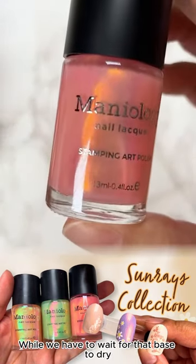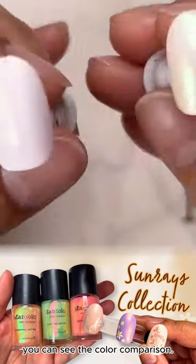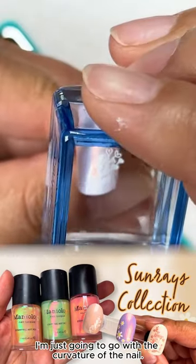While we have to wait for that base to dry, let's go in with sandbar — this beautiful coral color. You can see the color comparison. I'm kind of liking the heart, so let's go ahead with that.